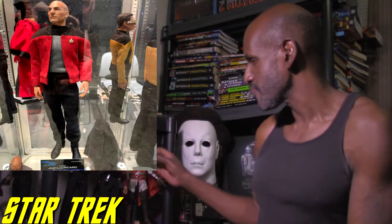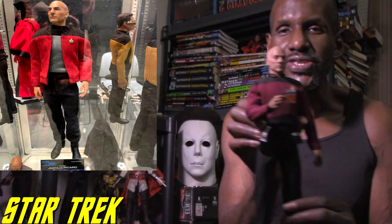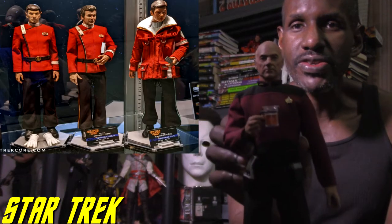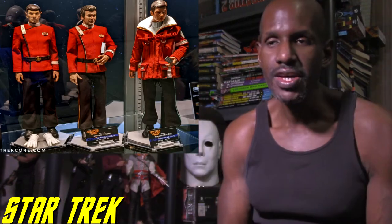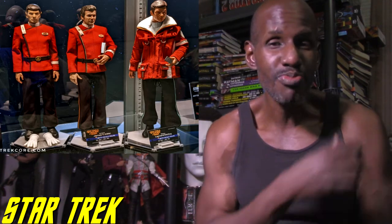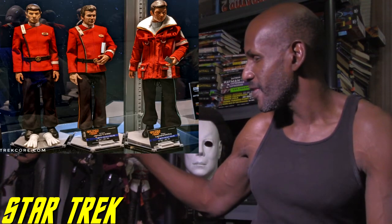They also have a Captain Picard figure. Exo-6 already did one based on the First Contact film, and it seems like the same people that made that one are involved. So they have a Picard in the traditional Next Generation uniform from Exo-6. They also have a Locutus of Borg Picard — you know, when he's being assimilated — so they even have that on the way, which I think is awesome.